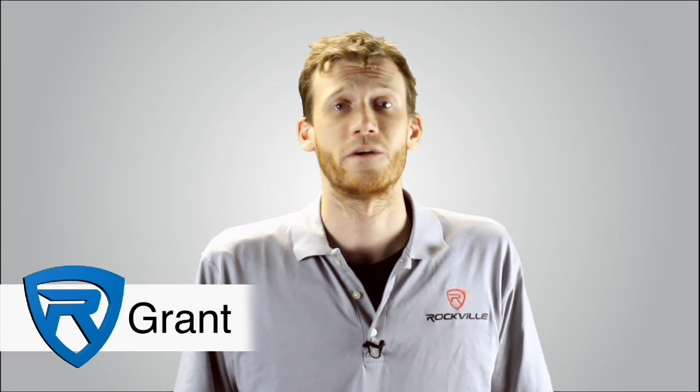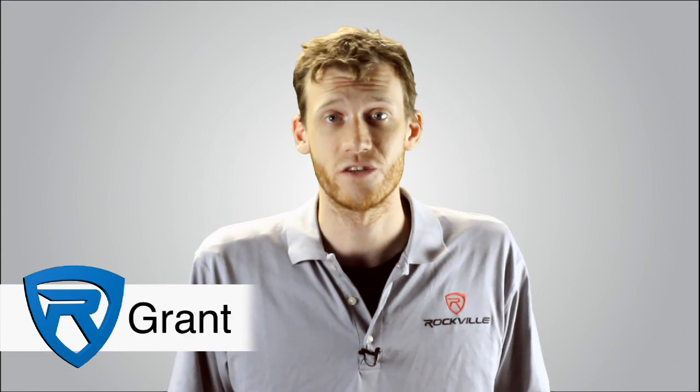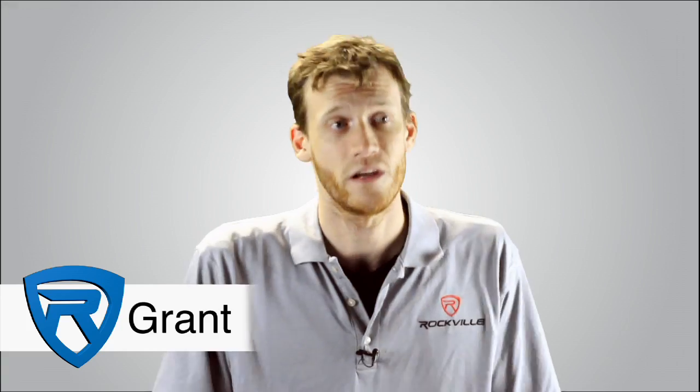Hey everybody, this is Grant from Rockville and I'm here today to talk to you about our newest addition to our line of stiffening capacitors, the RXC20D Ion Power Station.